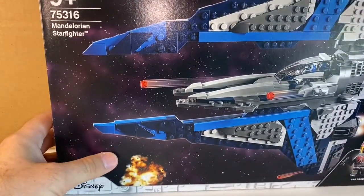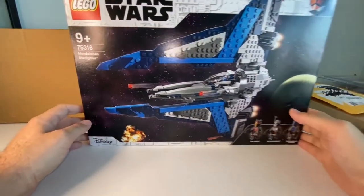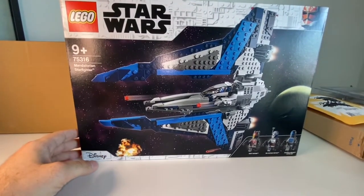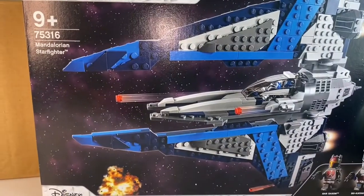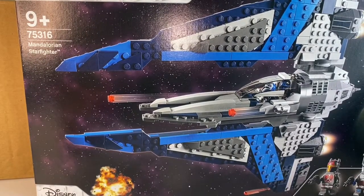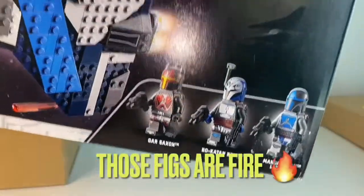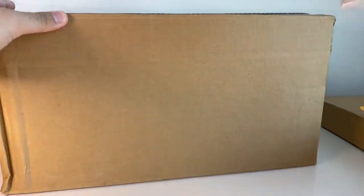Next up we have the Mandalorian style starfighter. This is a pretty cool set I was thinking about getting but never got a chance. I've been getting into Star Wars after watching the prequels, sequels, and Mandalorian on Disney Plus — so I'm picking up all the sets. I heard this one is also retiring, so if you haven't got it, it might be your last chance. The minifigs are really good.